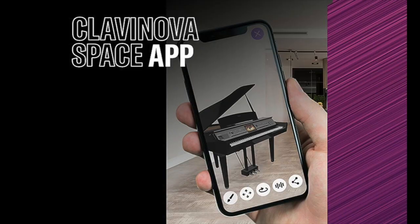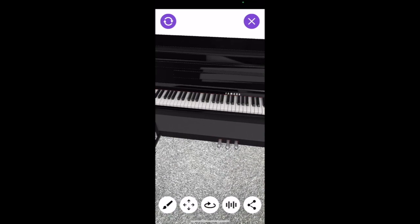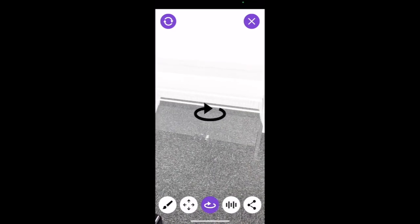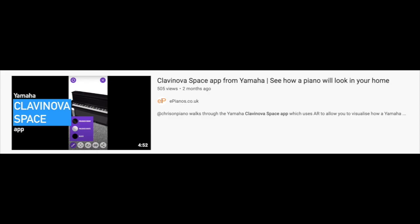If you'd like an idea of how this piano will look in your home, Yamaha have developed a very good app called Clavinova Spaces that you can download for free. It uses augmented reality to give you a very good idea of how this piano and the other ones in the range will actually look in your home amongst your decor. It's a good way of judging if the size, style and finish is sensible for your particular house. I'll put a link to my video all about the Clavinova Spaces app in the description below.